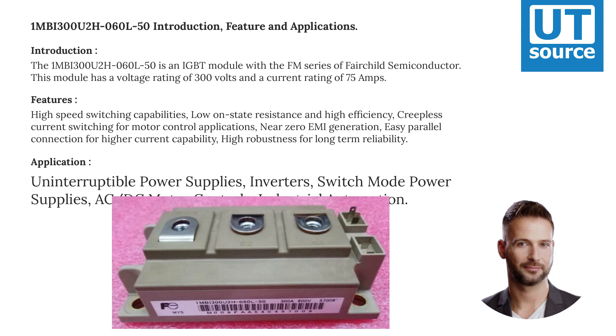Features include high-speed switching capabilities, low on-state resistance, and high efficiency. It offers creapless current switching for motor control applications, near-zero EMI generation, easy parallel connection for higher current capability, and high robustness for long-term reliability.